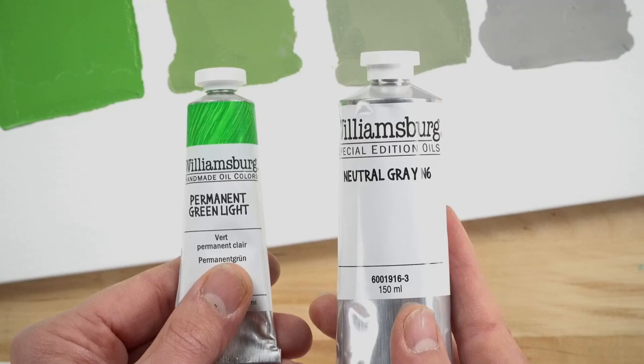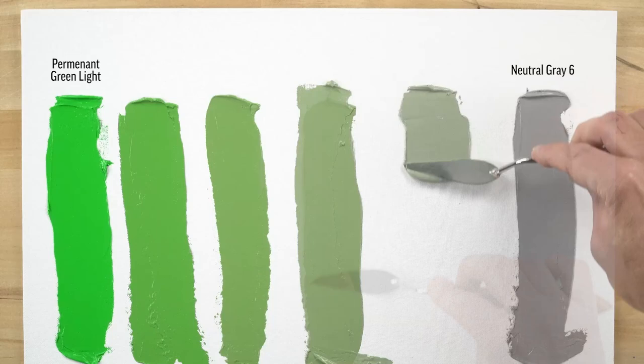What's useful about this way of organizing color is that neutral gray can be used to desaturate colors while maintaining their value. Like this permanent green light, which has a value of about six, can be neutralized by mixing directly with the neutral gray six.